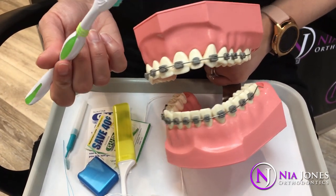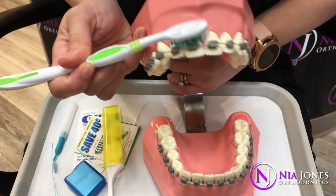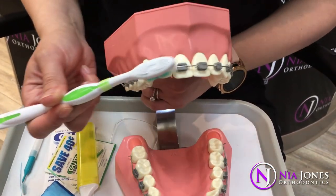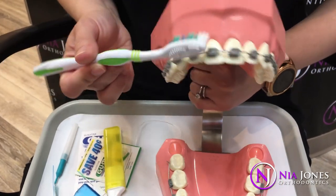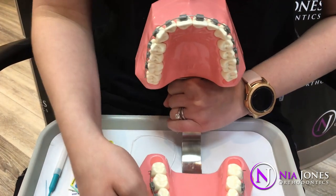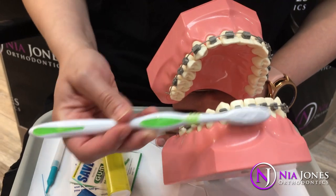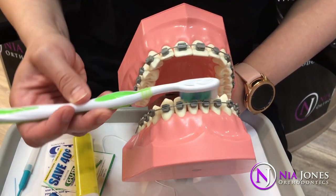When you're brushing your top teeth, you want to make sure you massage all along the gums — so you get your gums, the tops of your teeth, and the tops of the braces across the front and then up. Same when you're brushing your lower teeth — you want to make sure you get all along those gums, across the front, and then down.